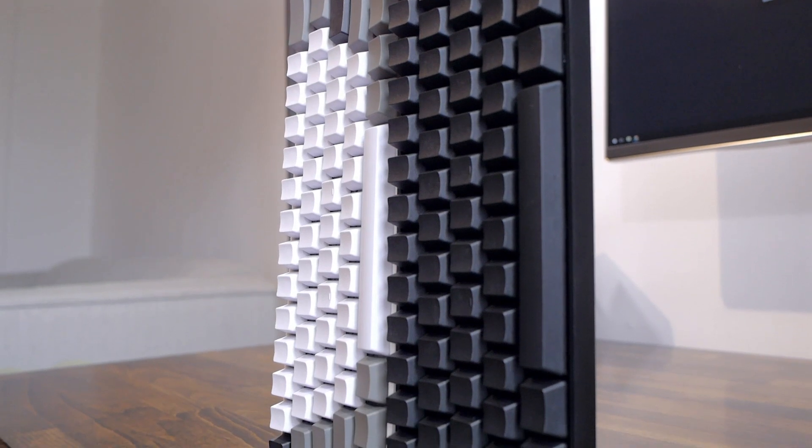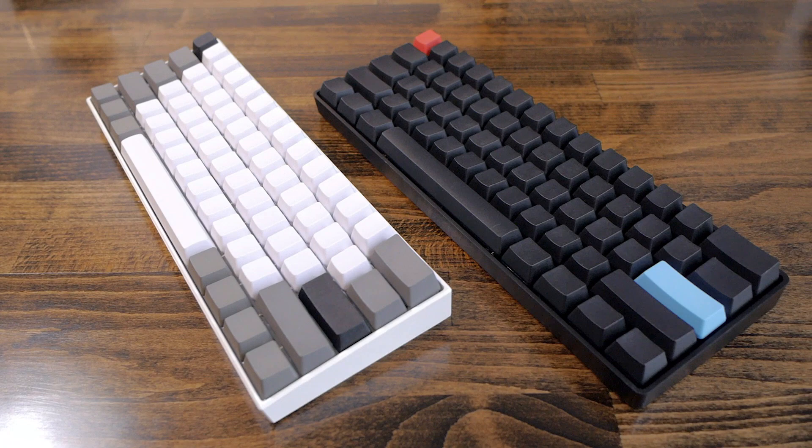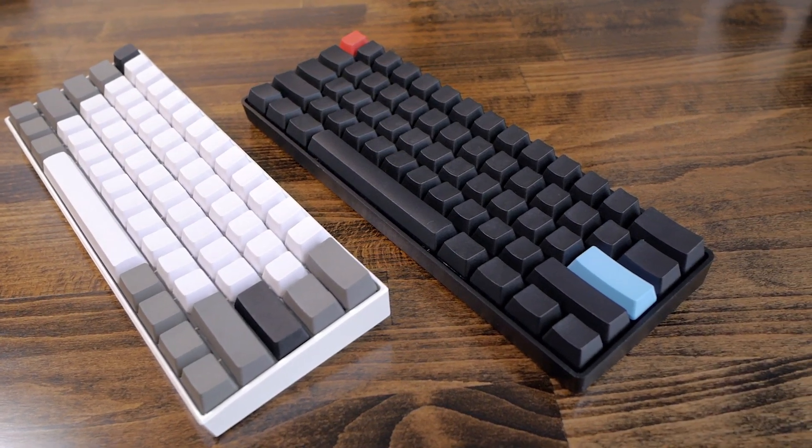Hey guys, welcome to Minimalistic. In today's video we'll go over all the steps needed to clean and take care of your mechanical keyboard. I'll be using my 60% mechanical keyboard to demonstrate, but these tips can be applied on pretty much any mechanical keyboard. So without further ado, let's start the cleaning process.